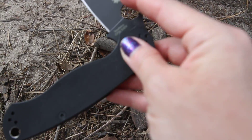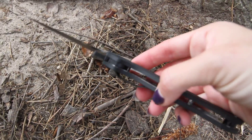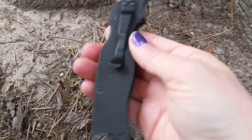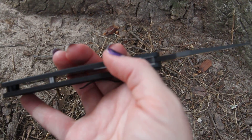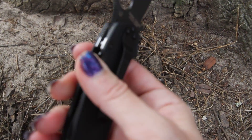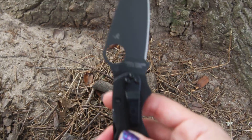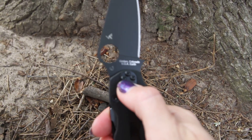You have the traditional Spyderco logo and finger hole to help completely open this knife. Held in place so that knife blade will not be going anywhere during use, and you just push that to the side when you're ready to close the blade. Made in Golden, Colorado — so officially made in the USA.